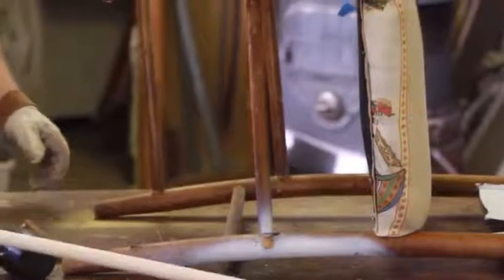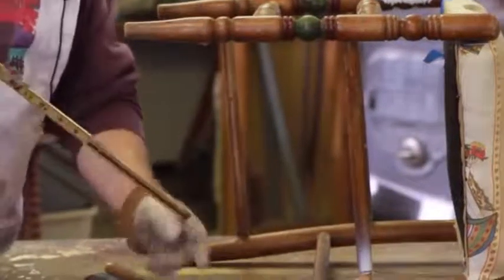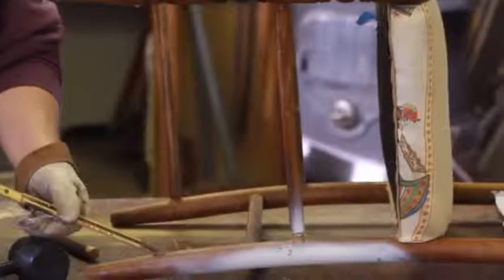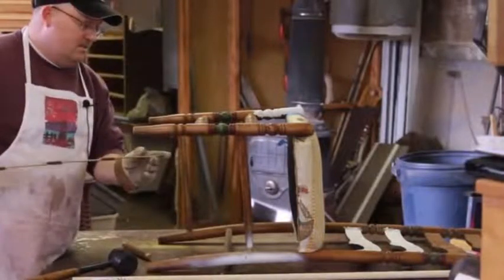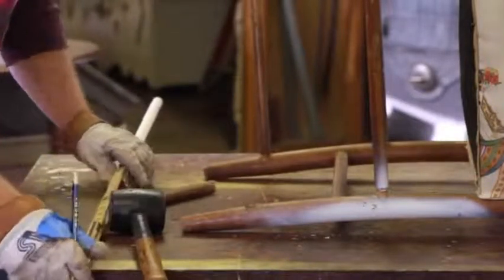Now you need to determine the approximate length of that dowel, so you take a measurement. Edge to edge is about thirteen and three quarters inches. But you have to remember that you have to stick it inside the back leg — those depths are usually around three quarters of an inch inside. So you want to add the depth on both ends to the total distance. I set it at thirteen and three quarters plus an inch and a half, so that gives us fifteen and a quarter.